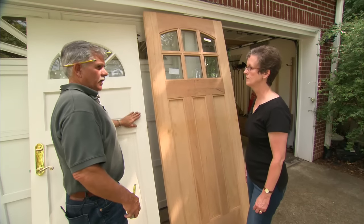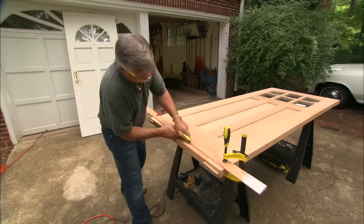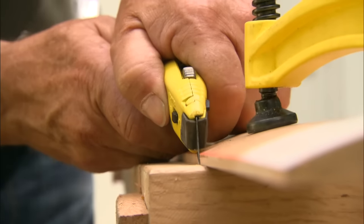What we need to do is cut this new door to match the height and angle of our old door. Before I cut it with my saw, I want to score it with my utility knife so when I cut it with the saw I won't chip the wood.